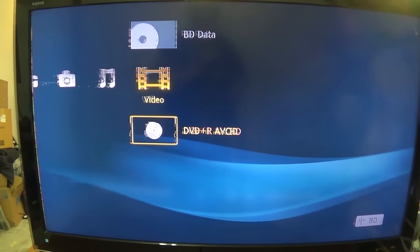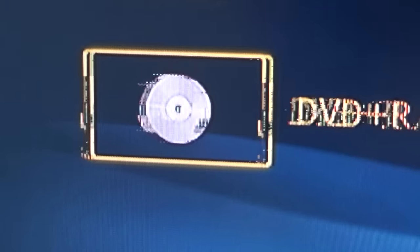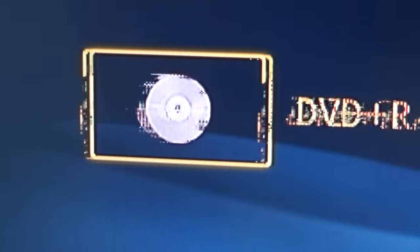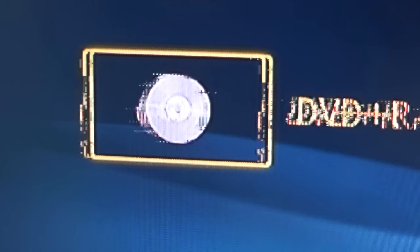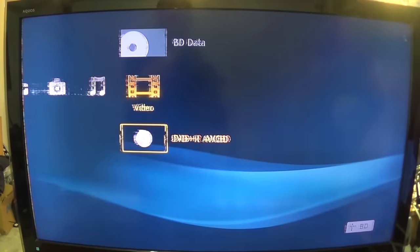Up on the workbench today I have this Sharp LCD and we appear to have a timing problem. As you can see, any video coming in and the menus are all badly distorted, and we have this line up at the side of the screen here as well. On the left side the entire screen has this shimmy to it, so that's the one we're going to look at today.